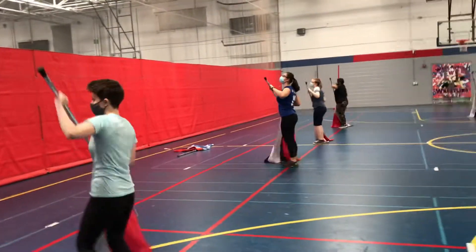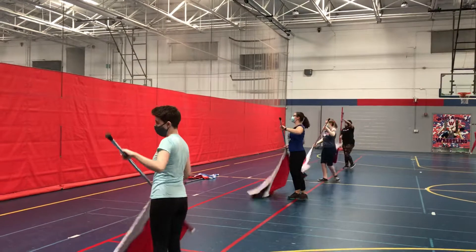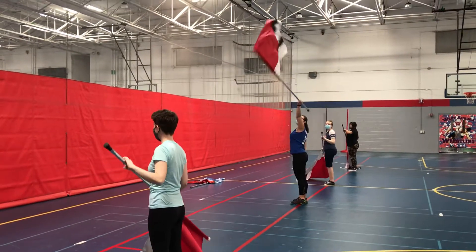5, 6, 7, 8, 1, 2, 3, 4, barrel 6, 7, 8. Repeat. So we'll do it again.